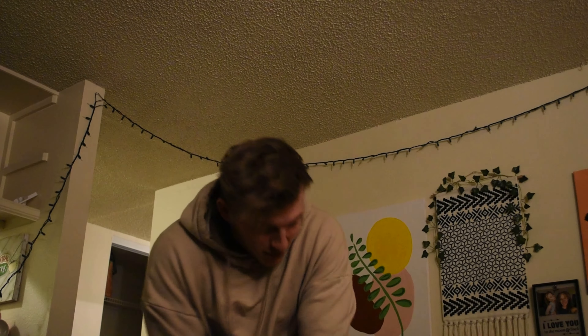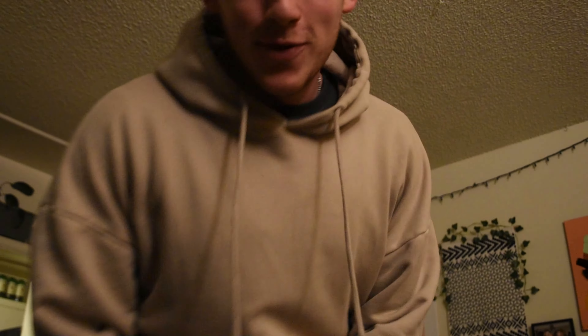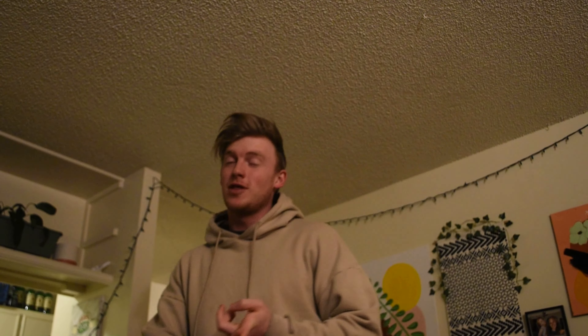Do you even know how to work that? It's a new lens. How do I turn it? Turn it — complicated. Okay, what's going on guys, James and James, welcome back to the YouTube channel. It's a great night. We are back, baby. We got a new lens, and the camera had a little malfunction, but now we're back.